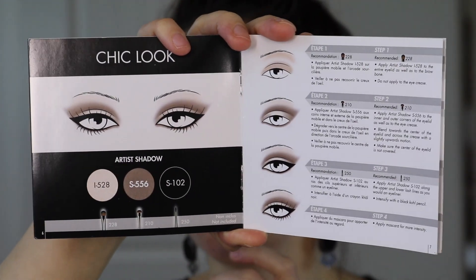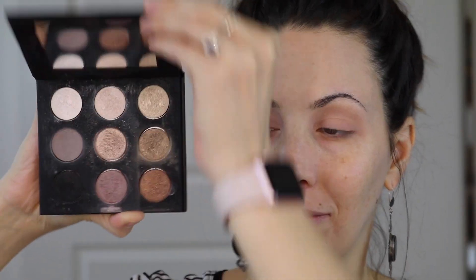I'm going to start with the eyes today by priming them and also removing any discoloration so it doesn't fight with any of the eyeshadows. This is from MAC — it's a creamy eyeshadow called a Paint Pot and it's in the shade Painterly, and it is excellent.